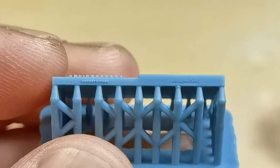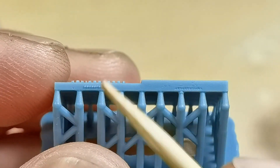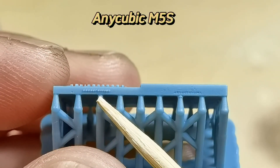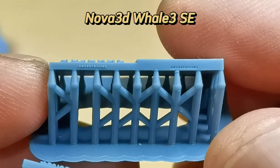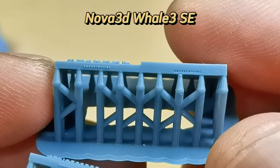For the 0.05mm letters on the back, on the M5S I cannot read anything at all, but on the Nova 3D I can read the letters very well.